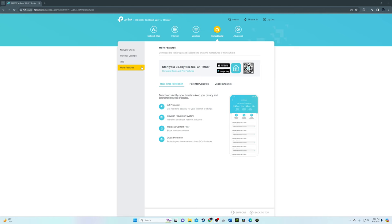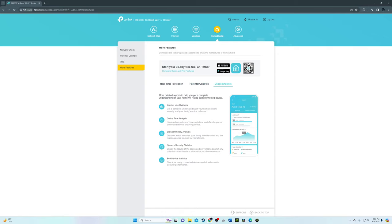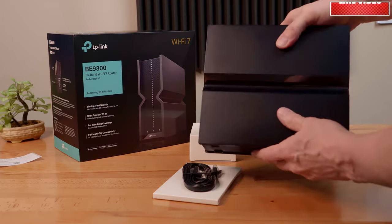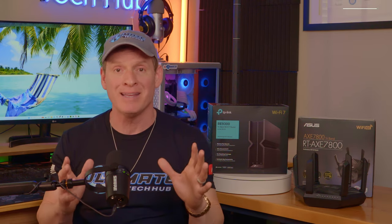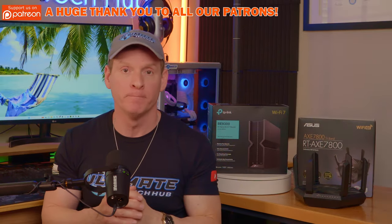And speaking of money, TP-Link offers HomeShield Pro for $6 a month, which is $71 a year. I'm not a fan of subscription services for home networking equipment — it's actually pretty annoying. TP-Link should offer all the features without a subscription, especially since these Wi-Fi 7 routers are already very expensive. All the other companies — Netgear, ASUS, Linksys — all have those annoying subscription services too, and TP-Link could set themselves apart by getting rid of them, marketing their products as subscription-free. Consumers would love it, and TP-Link would sell a lot more routers.